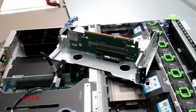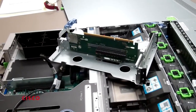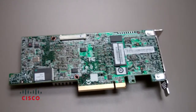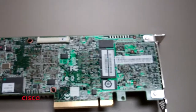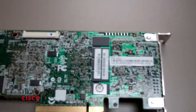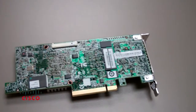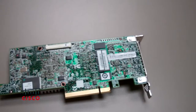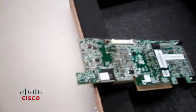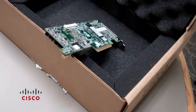We've now removed the RAID card from the chassis. We have the new card and we have the old card. One way not to confuse the two cards is to note down the serial number, which is located right there. That way you don't confuse what the old card and what the new card are. Put the old card in the box — you're going to have to ship that back to the Cisco RMA group.